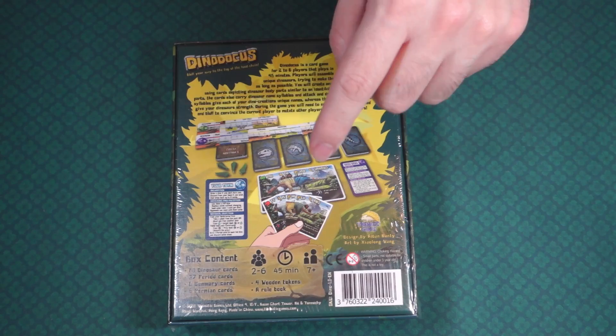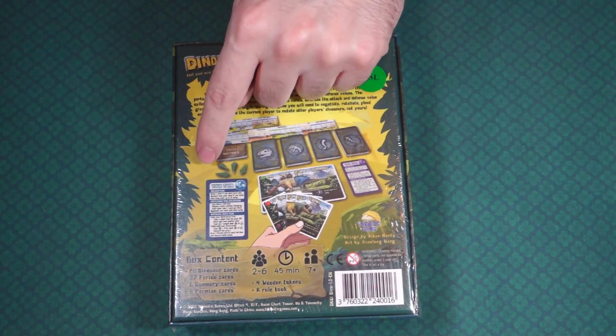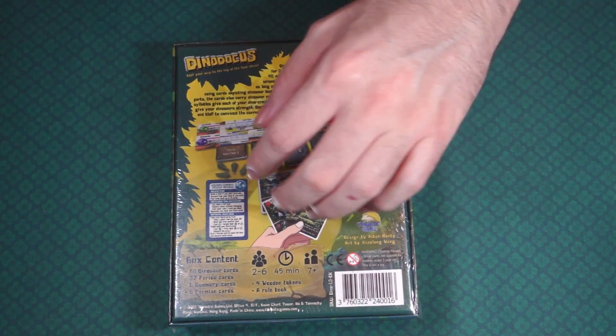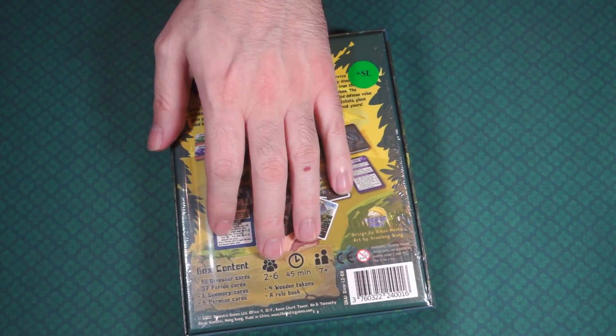So let's crack this thing open. I did show you what the contents of the box is and the player count and stuff like that. It has a little story up here, but let's just crack this open and see what we've got inside.